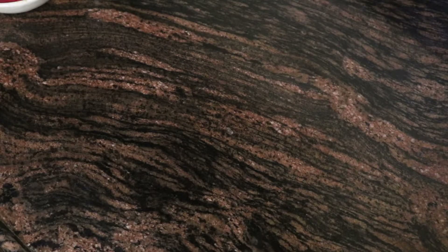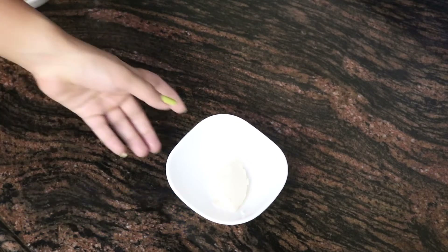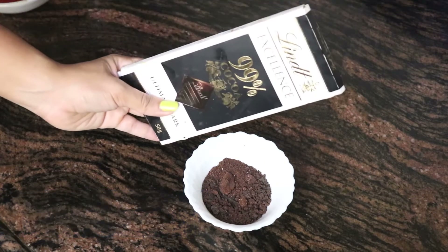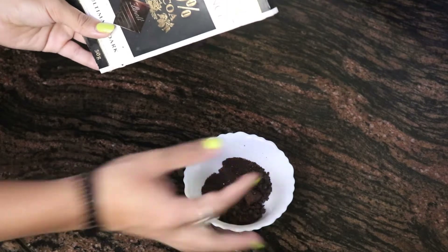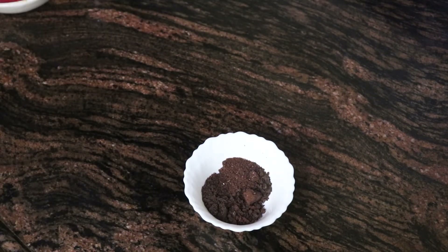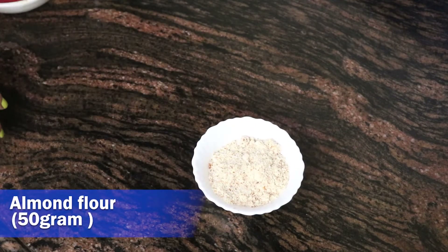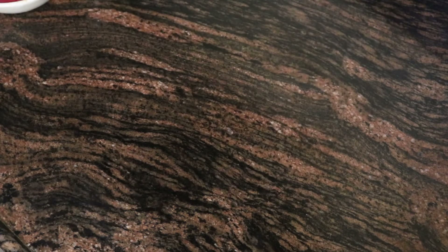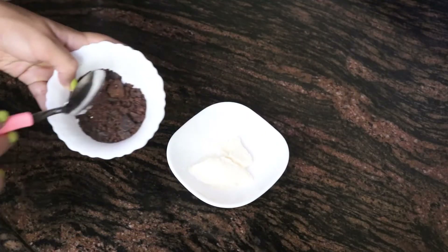Keto 2-Minute Brownie — ingredients for the same: 30 grams unsalted butter, you can also take salted butter. I have homemade chocolate chips — I used 99% Lindt and blended it into a small mixture. You can also opt for chocolate chips available outside, but preferably 99% cacao. Then I have 50 grams of almond flour, Hershey's cocoa unsweetened, and lastly I have Zevic stevia.